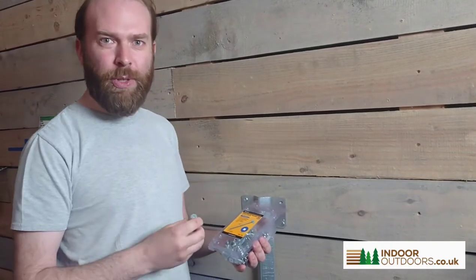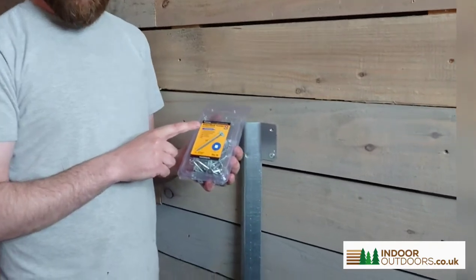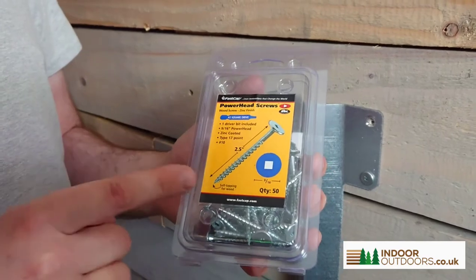Hi, I'm Jack from Indoor Outdoors and I'm proud to announce we're going to be stocking a FastCat product. It's a world famous brand from America who only manufacture innovative, amazing products.